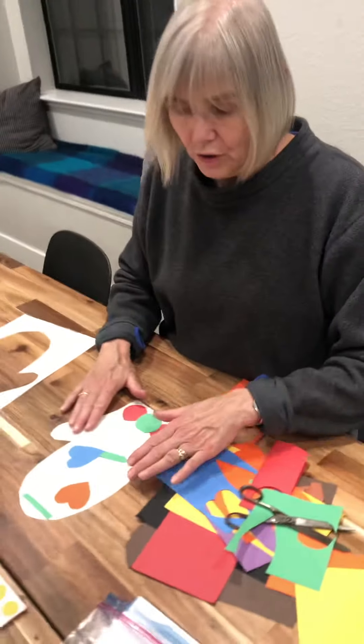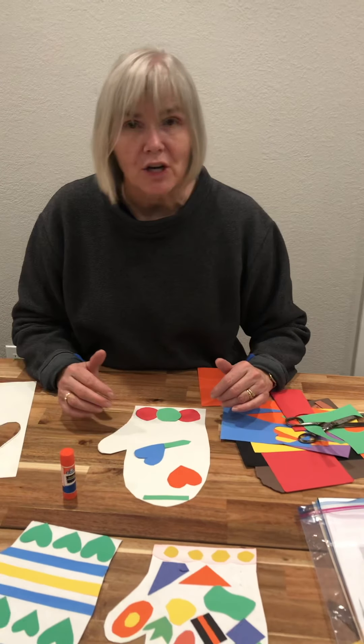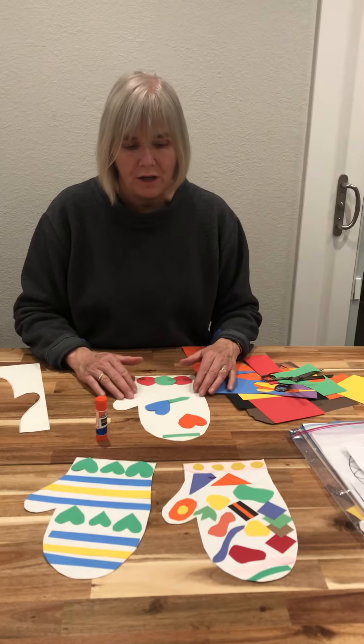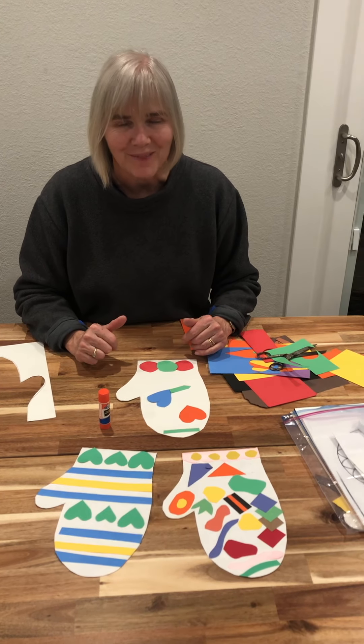All right, now it's your turn! Cut out your mitten and then think of a fun collage — cut out shapes to make a design or a pattern for your mitten. I can't wait to see your mittens on Seesaw. Have fun!